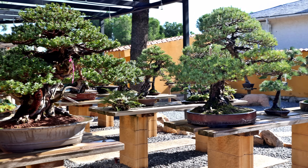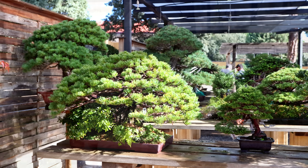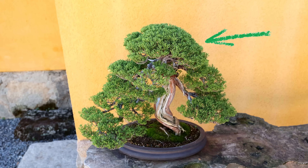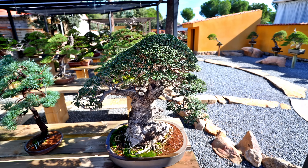I'm visiting the fantastic bonsai garden of David Benavente, and as I look around I see every beautiful tree has one feature in common that makes them look mature, beautiful, and venerable — they all have a majestic dome-shaped apex. In this video I'll show you a simple and effective technique to develop an apex like that.